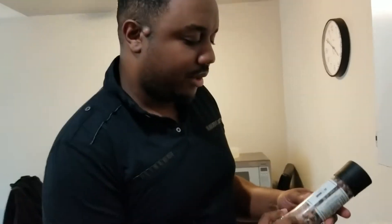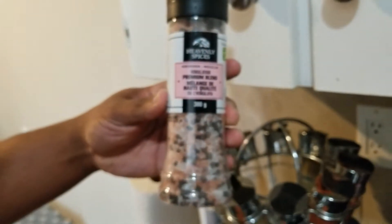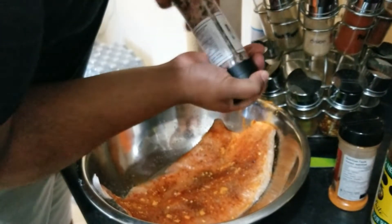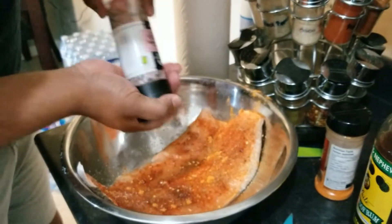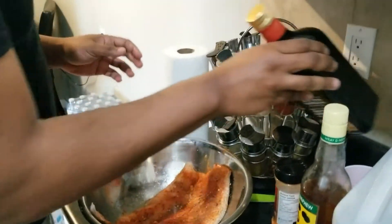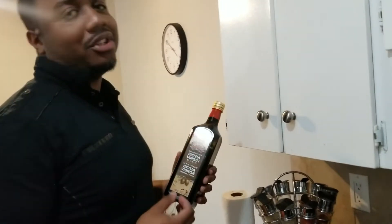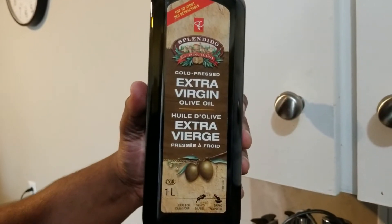The final ingredient is Himalayan pink salt, available at your local Dollarama and Dollar Tree stores — about three dollars, and it has a grinder on top. The Himalayan salt is very good. I understand that it's low in sodium content and high in flavor.